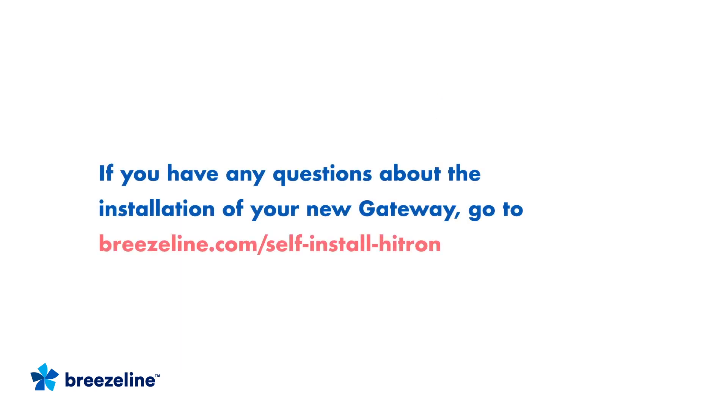If you have any questions about the installation of your new gateway, go to Breezeline.com/self-install-Hytron. And that's it — you did it! Time to enjoy your high-speed internet.